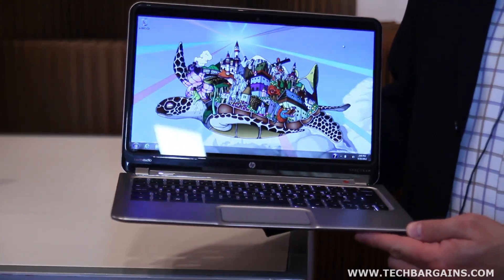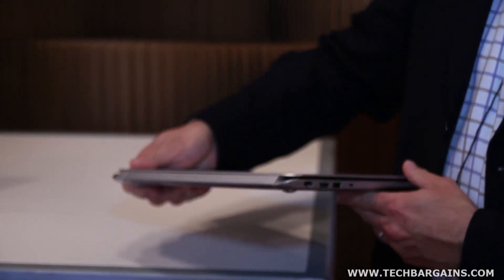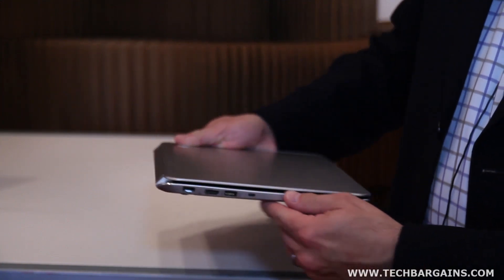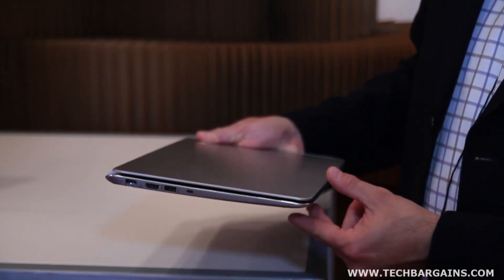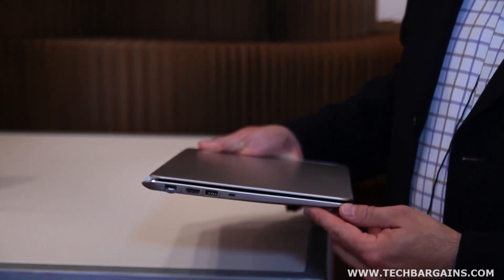The first thing you'll notice when you look at this system is the attention to detail and design. You see this nice angular industrial design — a very sleek wedge design. It's 14.5 millimeters up front and 17.7 millimeters in the back.